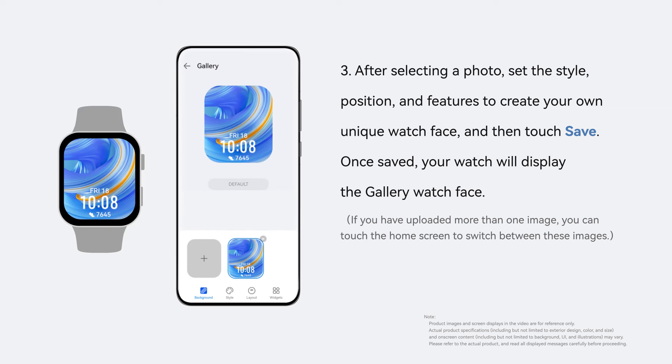Once saved, your watch will display the gallery watch face. If you have uploaded more than one image, you can touch the home screen to switch between these images.